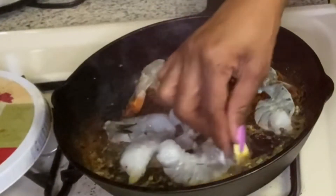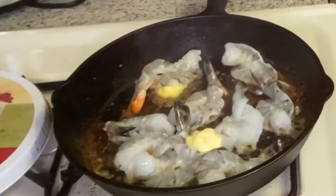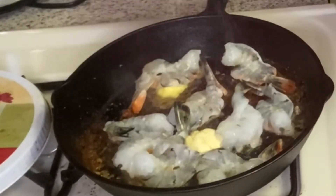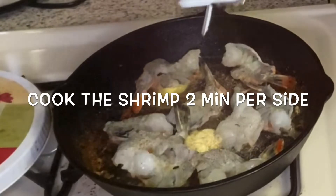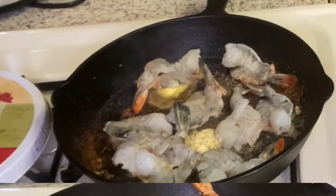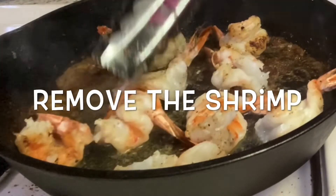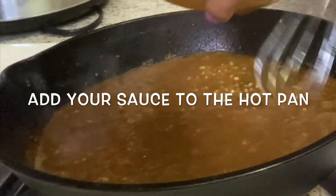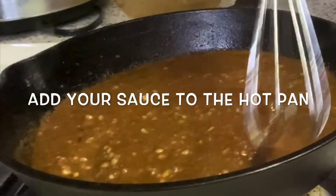I've already cooked about half the shrimp — this is the second batch because they couldn't all fit in the pan together. I'll salt it up a little bit, hopefully my smoke alarm doesn't come on because it already came on once, and add some pepper — season to your taste. Once these shrimp are done I'll show you the finishing touches, then whisk the sauce in here, get all that goodness off the bottom, put the shrimp back in, cover it, and let it cook.